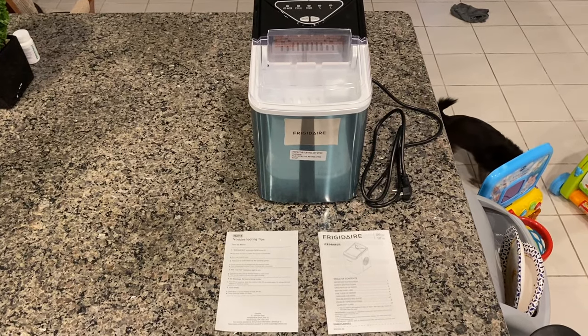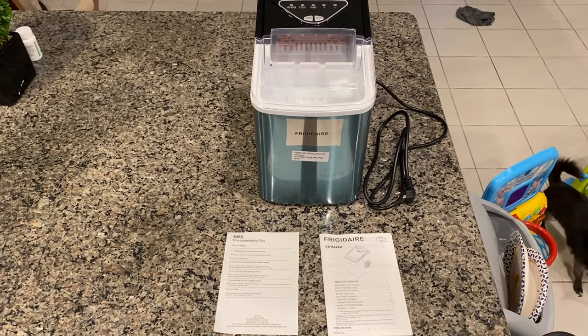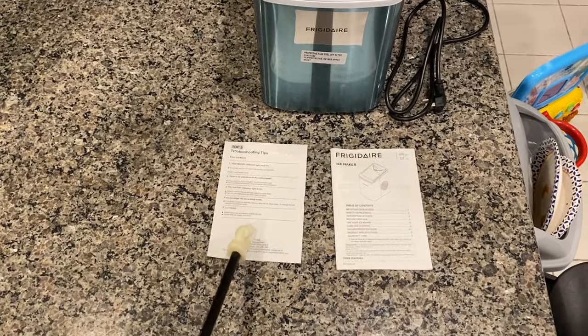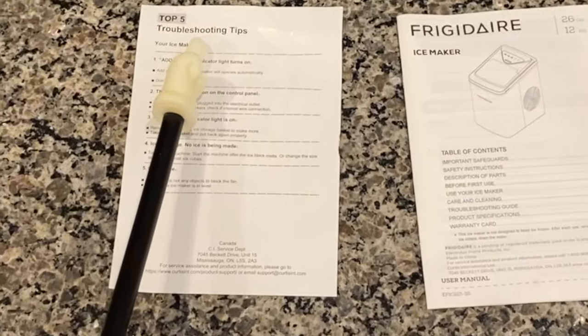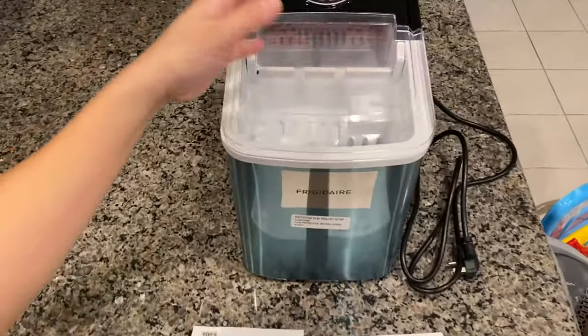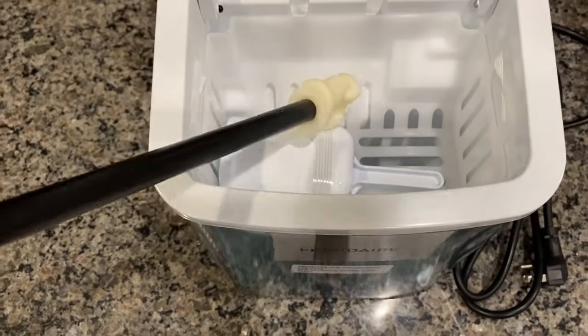Here's the Frigidaire. These are the only three things that came inside the box: the Frigidaire unit, a troubleshooting tips sheet, and the instruction manual. Inside, it also comes with a scooper.